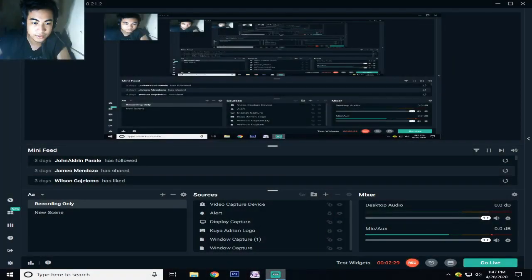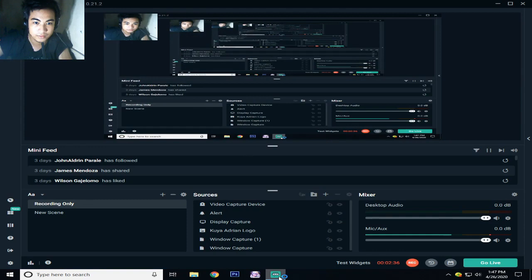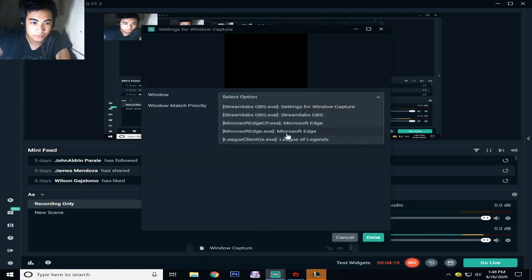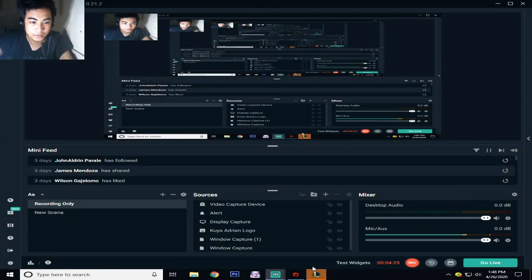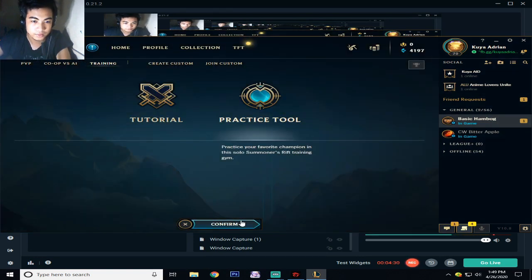I'll test it for you to show you the computer performance when I'm playing League of Legends and how many FPS I get. I'll just test this unit for recording League of Legends — I'll only play in the Training and Practice Tool.